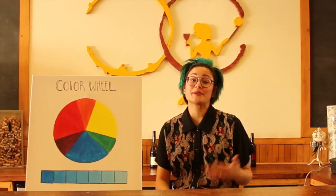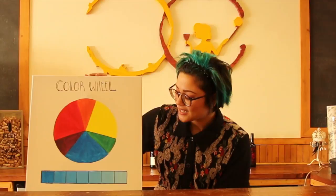Hi, this is Belle from Canvas and Cabernet, and welcome to our newsletter. Today I'm going to be talking a little bit about color theory and also composition later on.